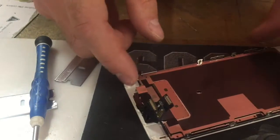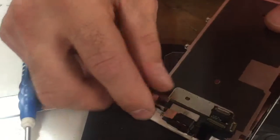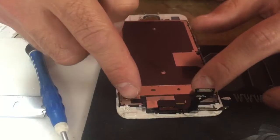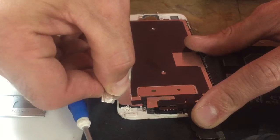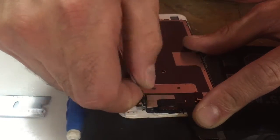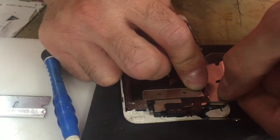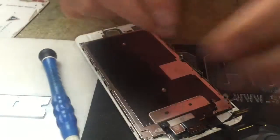This metal plate will come right out — remember this is the 6s, so all the phones are pretty similar. Actually it won't come out yet; there are these two little black sticky adhesive things right here. Just take your razor blade and slide under them. If you accidentally cut those, you're going to be okay because they're just little sticky things holding onto the plate — it's not going to cause any damage, but you still want to peel them the right way. Slowly slide your tool and rock it back and forth.